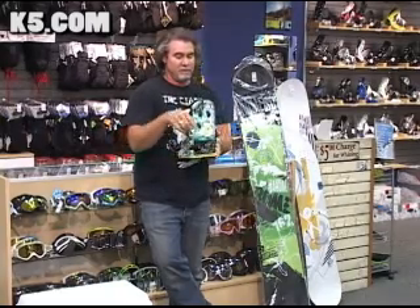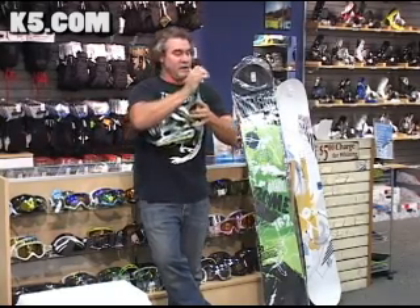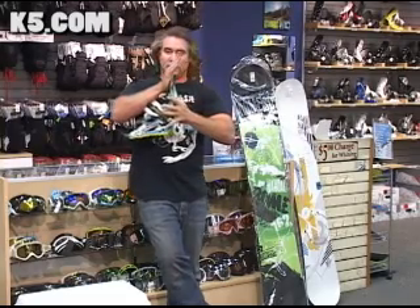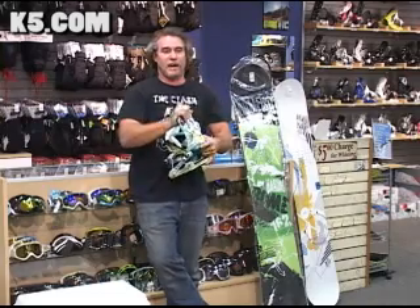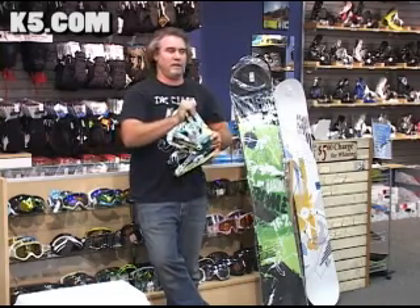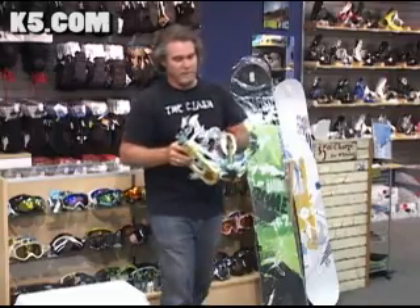Get up into the high back here — notice the high back has quite a bit of material milled out of it. This gives us a rigid binding if you lean into it for a heel side turn, a nice responsive binding, but it also gives us a nice flexible binding for your tweakability factor — grabbing crazy mute, lean, twist, cork, twist, and all that fun trick stuff.